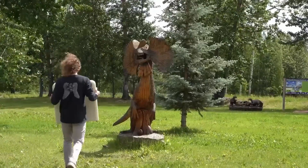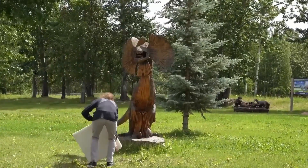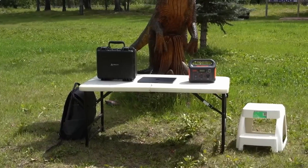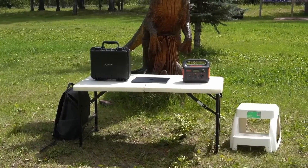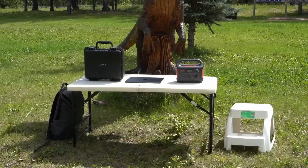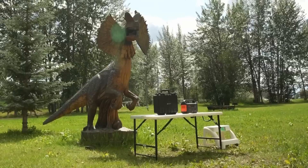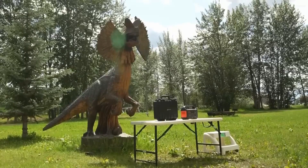I stumbled on these statues in Spirit Park, and this dinosaur one looks like a prime candidate to be scanned. With me, I brought a folding table for my laptop, the scanner itself, a camping battery to run everything off of, and even a step stool to help me reach the top of these statues. Hopefully, with all of this equipment, I can at least get a decent scan.